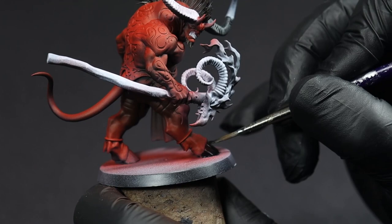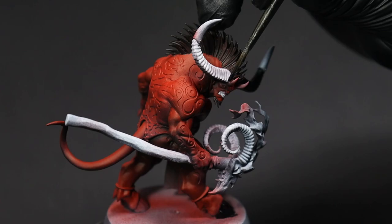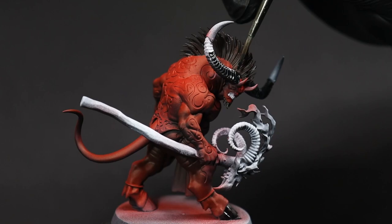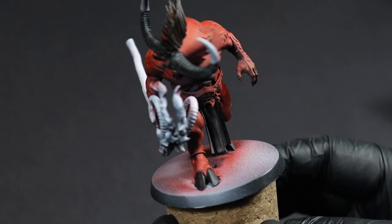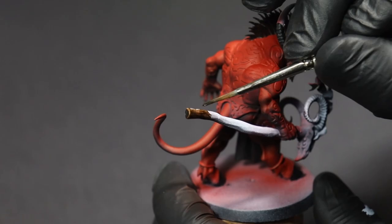From there, it's onto the horns and claws, hooves, and the loincloth on the ogre. This is going to give it a real nice organic feel while separating the bone on the ogre from the bone on his little staff.